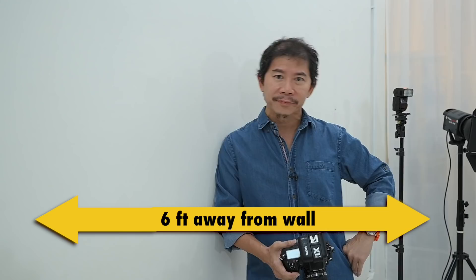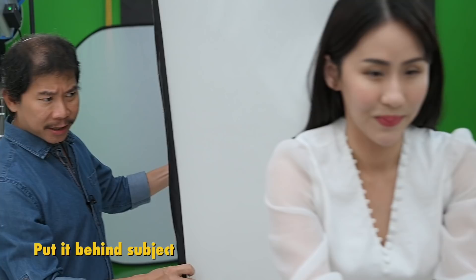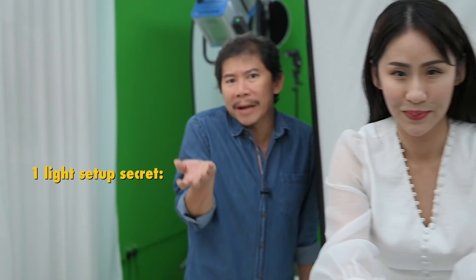With Chammy comfortably leaning on the table, position this table about six feet away from the wall. Next step: add on the light. I've just dragged in a studio monoblock 600 watt-per-second with a square rectangular softbox and positioned it behind Chammy. If you use one light, one of the best secrets I can tell you is to position it behind your subject — not so much in front.